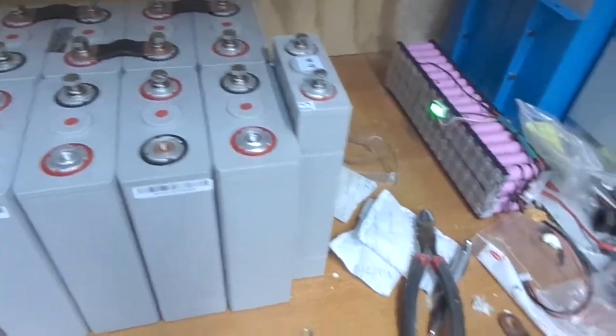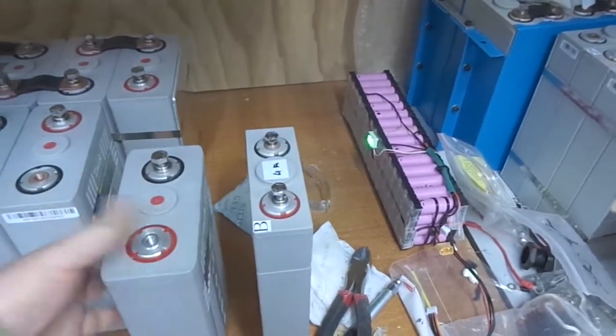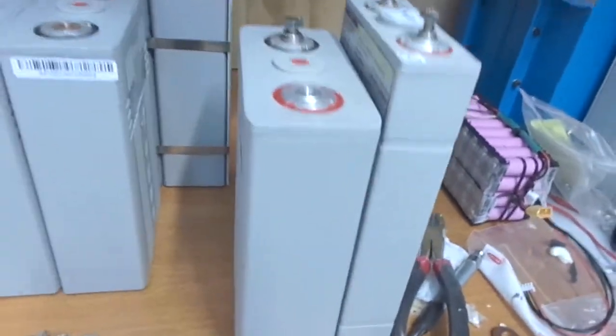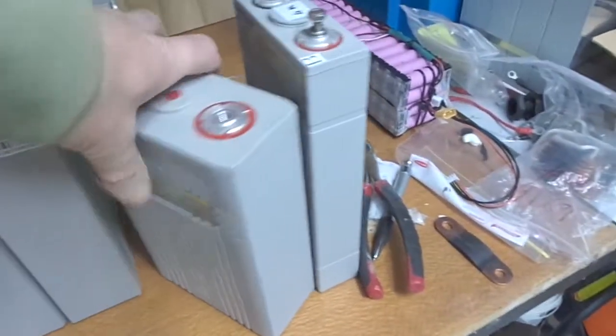As you can see, the 60 amp hour cells are taller and narrower in length and width than the 100 amp hour cells. It's quite a bit of a physical difference between them, so I'm just not sure how to physically set these up.